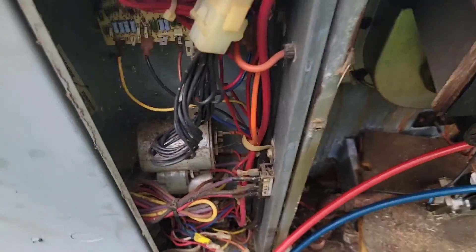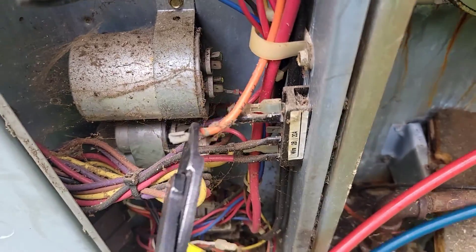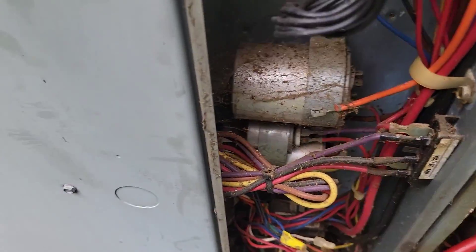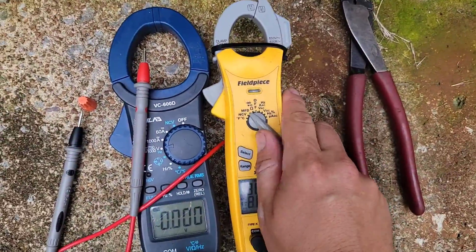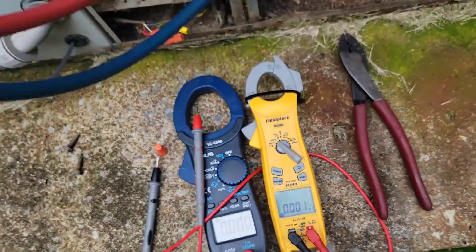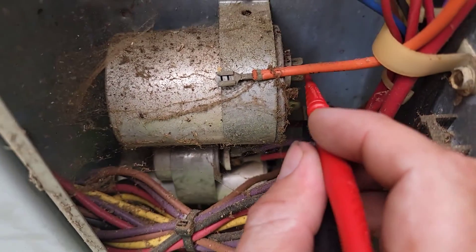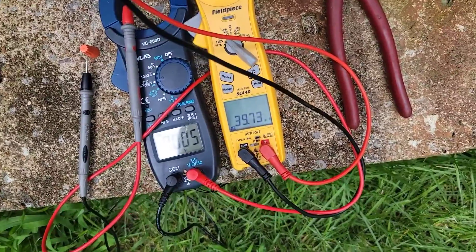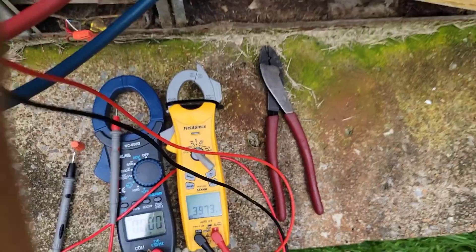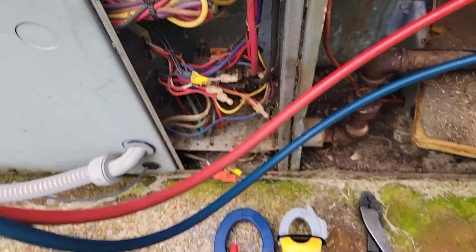Pull the power. Now I'm going to take one lead off of this capacitor. Take this other meter, because it measures microfarads. Let's measure this capacitor and see what it says. Got it hooked up — measuring 39. Pretty sure this is a 40 microfarad capacitor, so the capacitor is good.